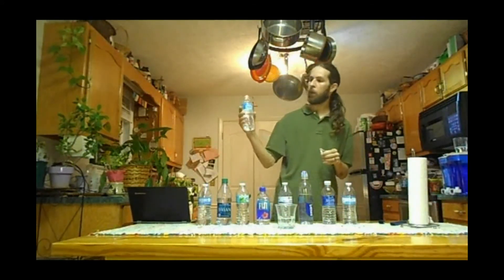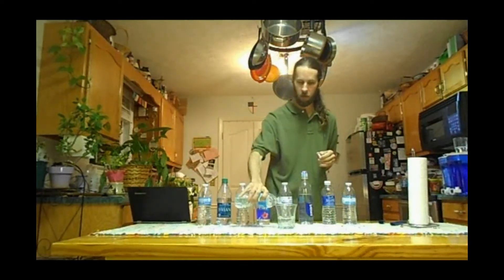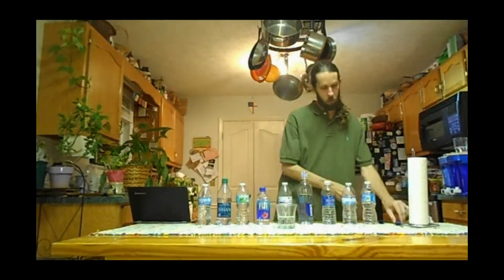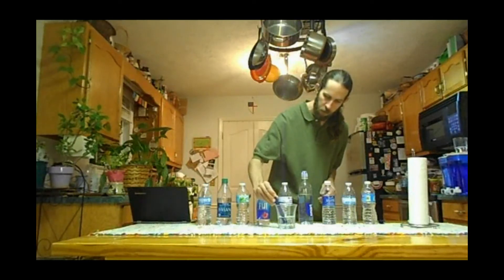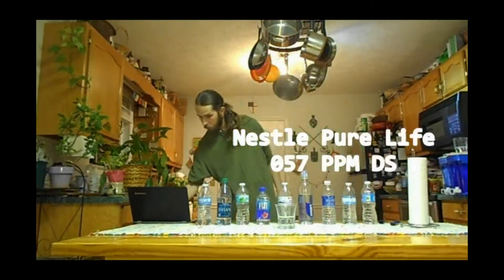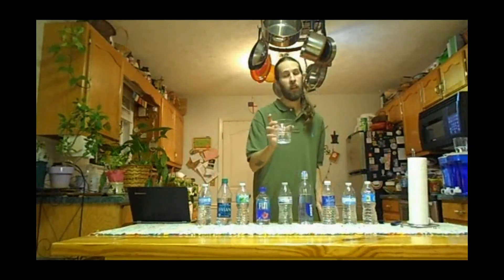Last but not least, one of the most popular brands in my area: Nestle Pure Life. The meter starts at zero. Testing reads 58, then 57, then 58 again. The first time through it rang 57, so we'll leave it at 57 parts per million for Nestle Pure Life.